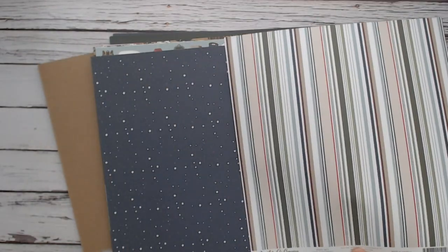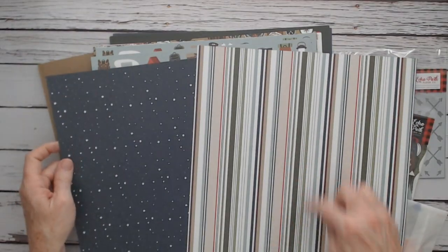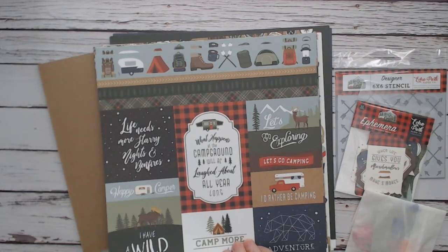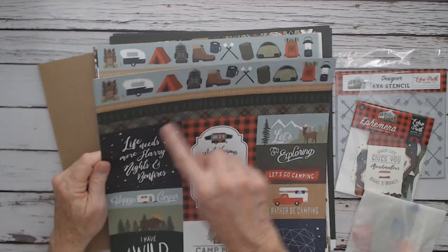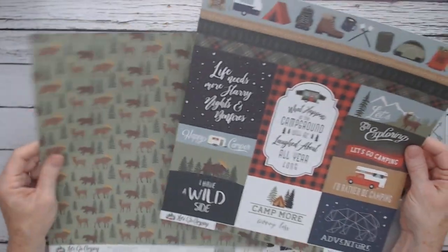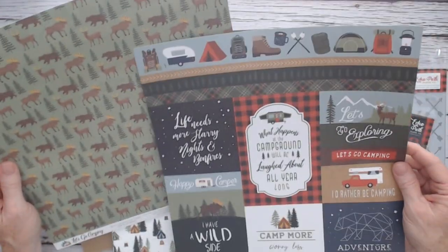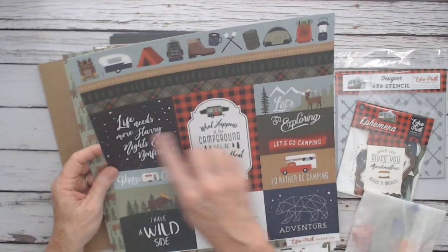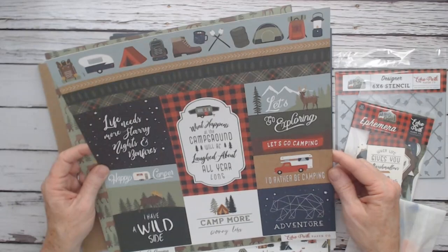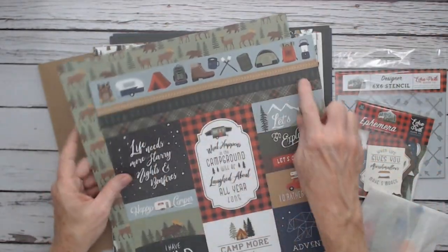If you go camping, you've got to have Night Sky — a nice navy blue with white stars and a great stripe. Echo Park always has lots of cut-aparts and border strips. This one is Multi Journaling Cards: green with deer, moose, bear, and trees, with different sizes of cut-aparts. "Let's go camping," "Go exploring," "What happens at the campground, we'll be laughed about all year long," and then you get these nice border strips.